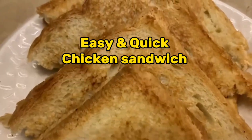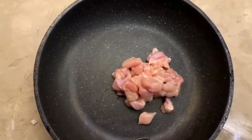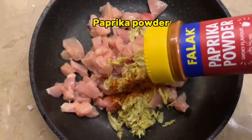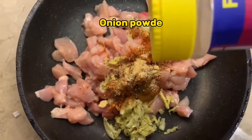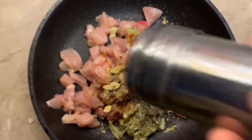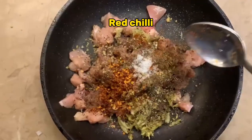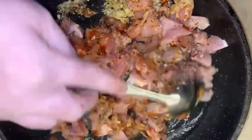Easy and Quick Chicken Sandwich. Ingredients: Chicken, Ginger Garlic Paste, Paprika Powder, Peri Peri Sauce, Onion Powder, Black Pepper, Garam Masala, Oregano, Salt, Red Chili, Lemon Juice, Oil.